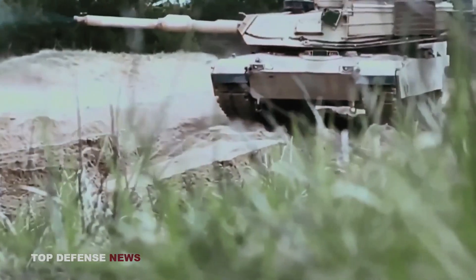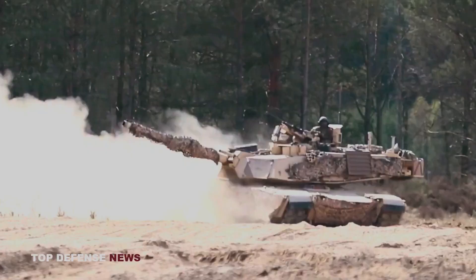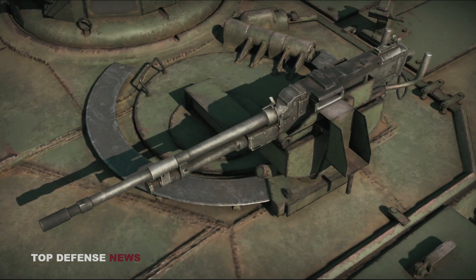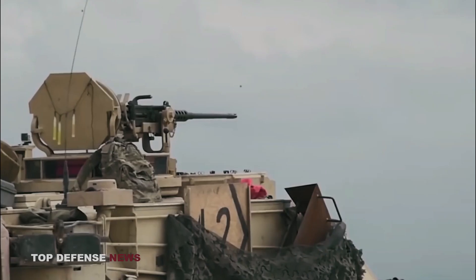In addition to the 120mm main gun, the M1 Abrams also houses three machine guns with the option for a fourth: a .50 caliber and two 7.62mm M240s. When needed, a second .50 caliber can be mounted directly above the main gun.